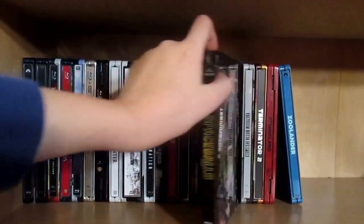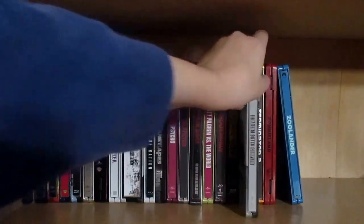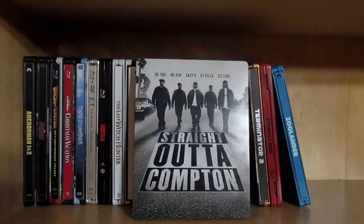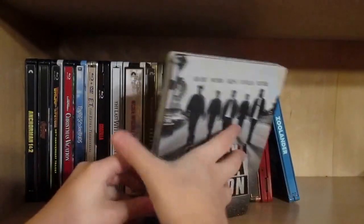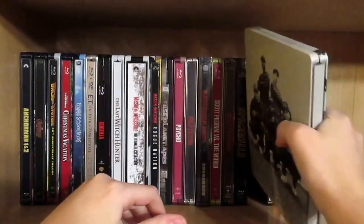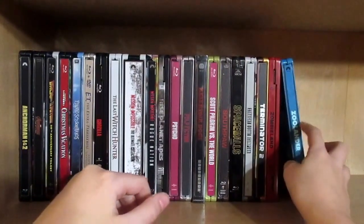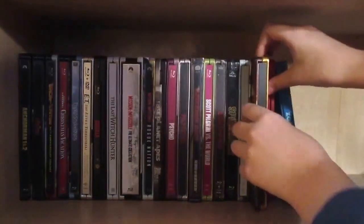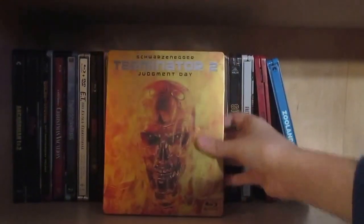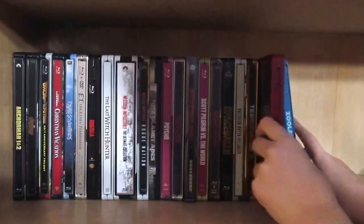Then we have the only iron pack: Spaceballs — great movie. Then Straight Outta Compton, a film I definitely recommend if you want to learn more about NWA. Then we have Terminator 2: Judgment Day — the best action film ever made. Pretty much everybody says that's the greatest action film ever made.